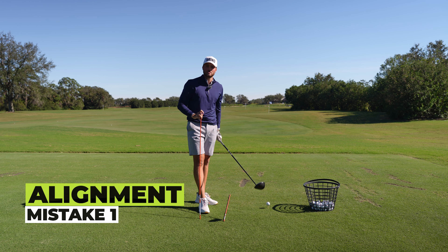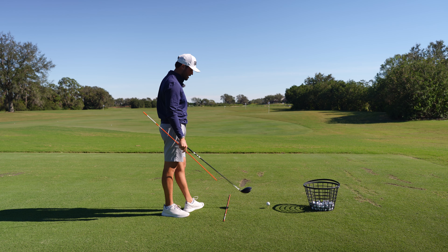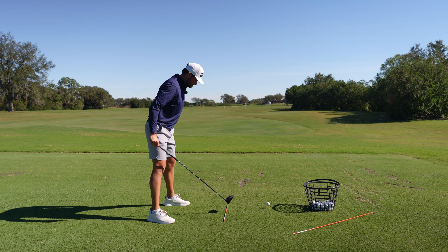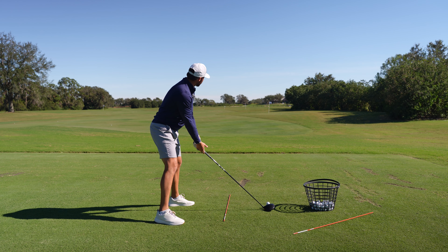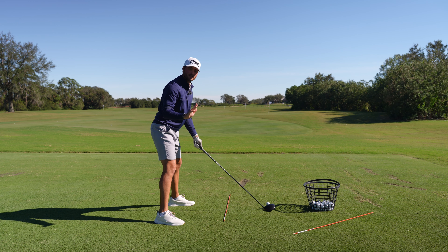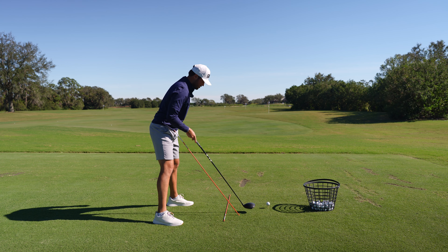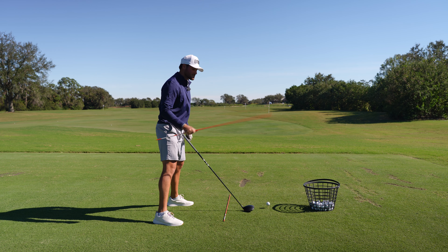The first mistake has to do with your alignment, and believe it or not, it's super important. I have a stick on the ground here pointed towards my target at the range. I'm going to take a setup position with a driver and see if you can identify one of the big mistakes. What I see a lot of people do is set up their feet pointed towards the target — everything looks fine and dandy. You're set up to your ball, ready to go, looking at your target. But stop — there's one thing that's really messed up with this setup. Feet are pointed along the line, club is pointed down the line, but a really important thing people miss is the shoulders.